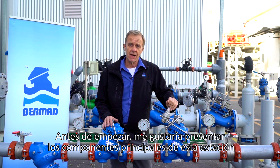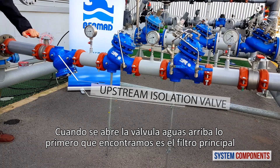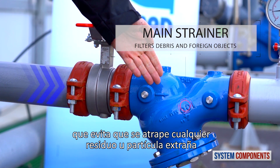Before we begin, I'd like to present the major components of this station. When the upstream isolation valve is open, water first encounters the main strainer, trapping any debris or foreign objects.